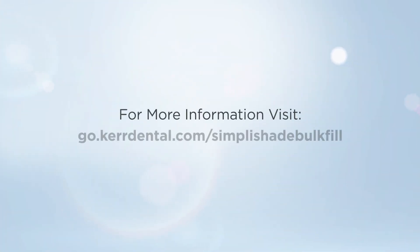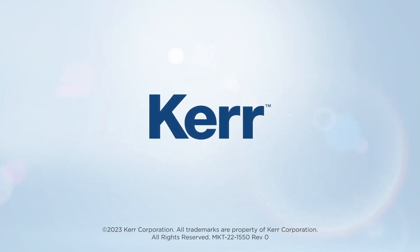For more information, visit go.kerdental.com/SimpliShade-Bulk-Fill.